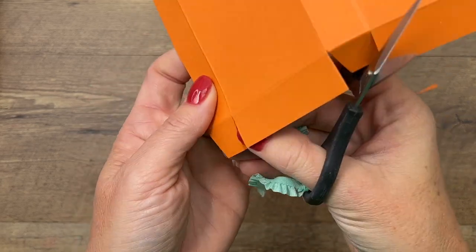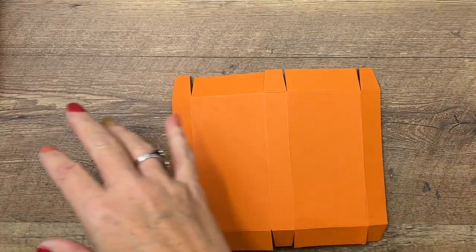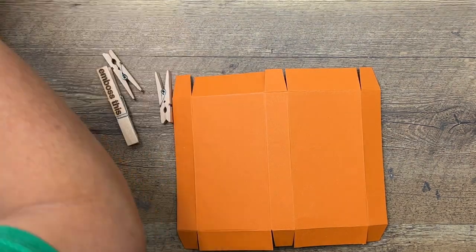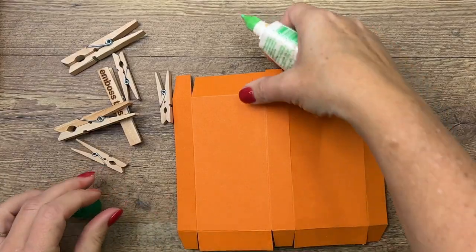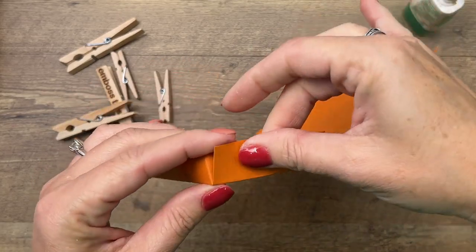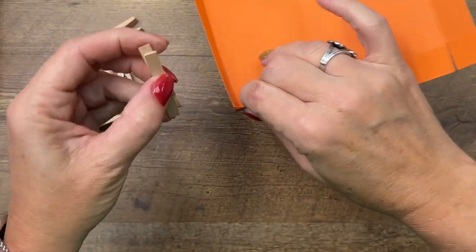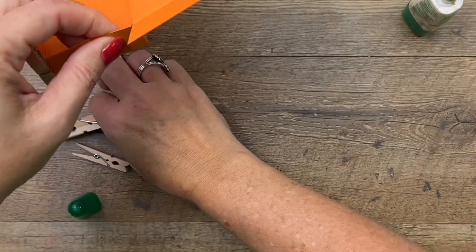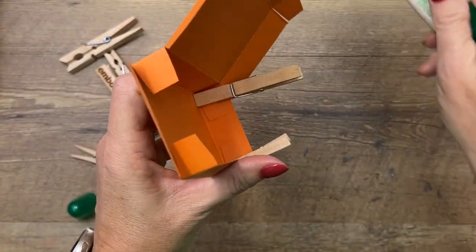Here is what your piece looks like. We're going to use Tombow — I've got some clothespins, and we're going to put this together. Clothespins are going to help you hold your box closed. Put a little bit of glue on those two tabs, fold that in, and use a clothespin to hold that closed. Now do the same thing over here.